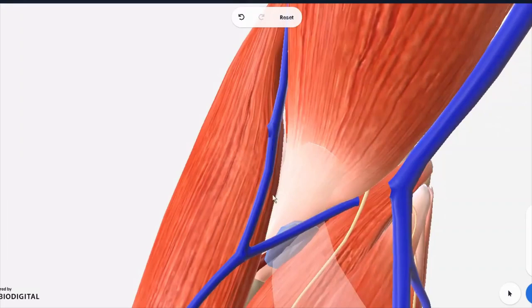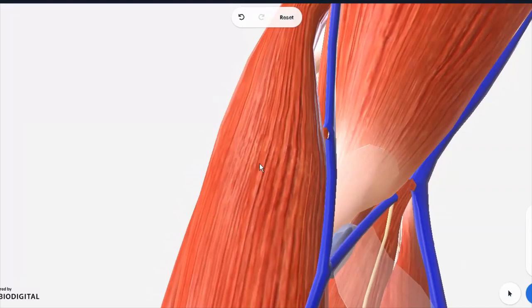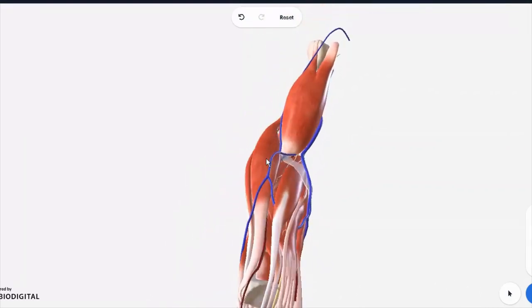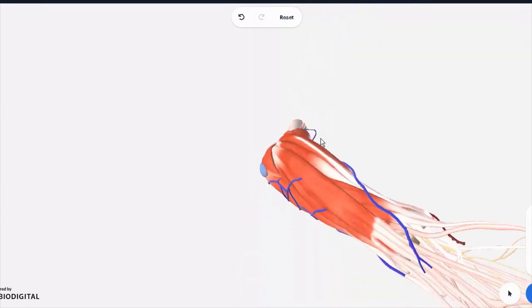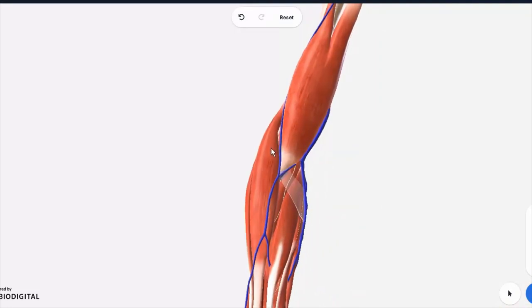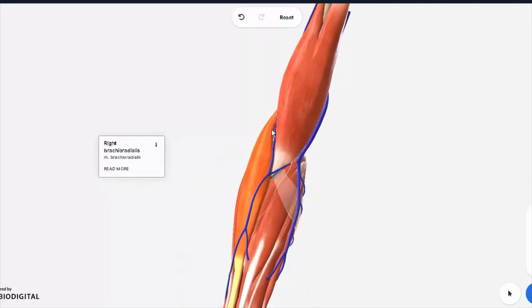The lateral most end is made by the extensor tendon. The extensor tendon is a group of muscles which fan out and form all the muscles of the back of the forearm — the extensor muscles. But primarily the major muscle forming the boundary is the brachioradialis. This muscle right here forms your lateral boundary.